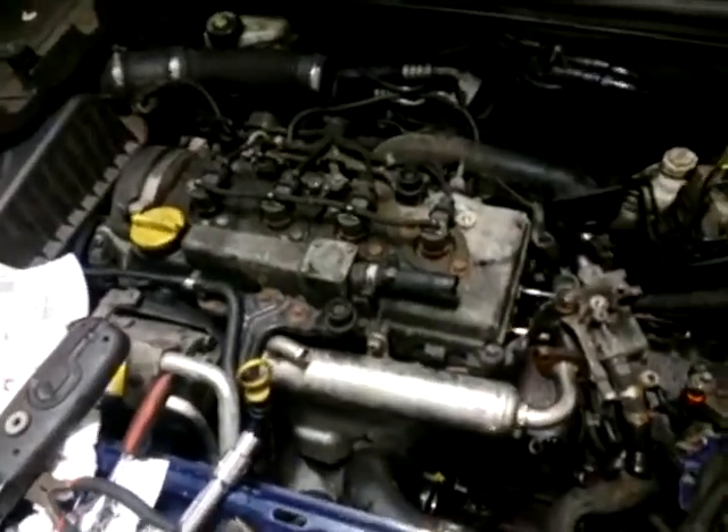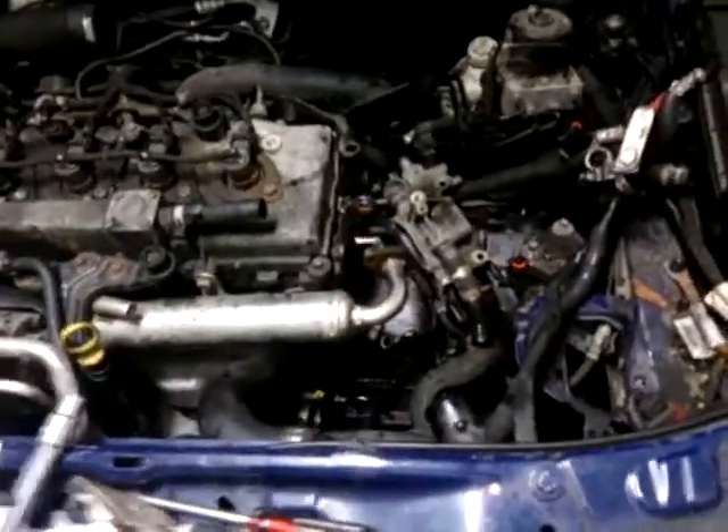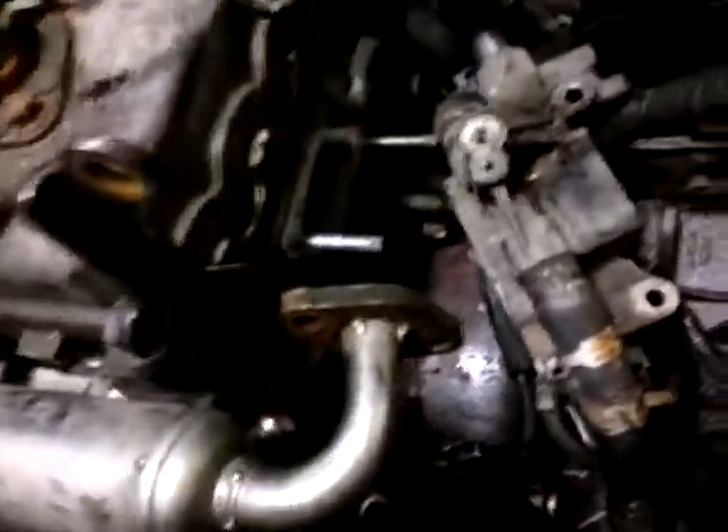This is the Volkswagen Astra 1.7 CDTI. If you have a problem like coolant leak on the floor on the top of the gearbox, I found the problem today. I expected it to be the head gasket, but it is not. So if you see in here,